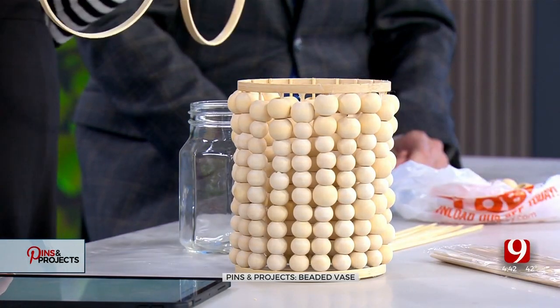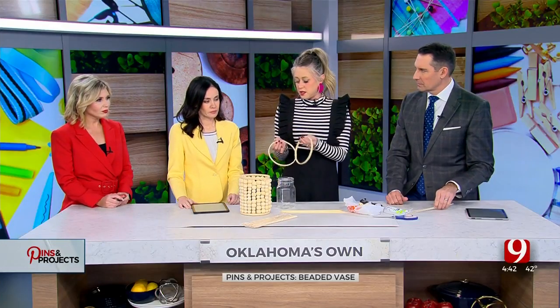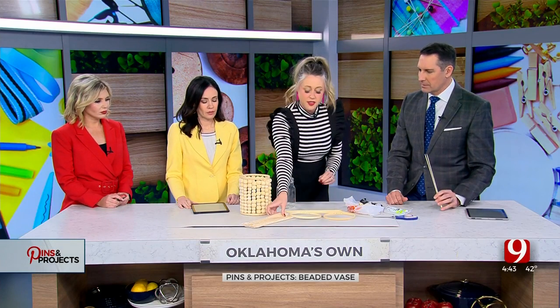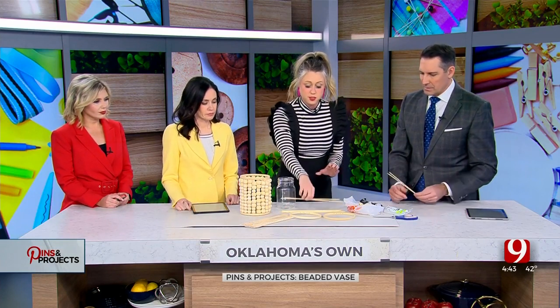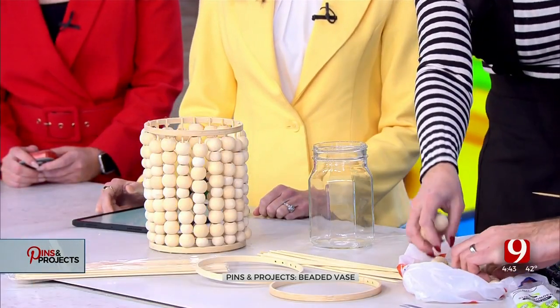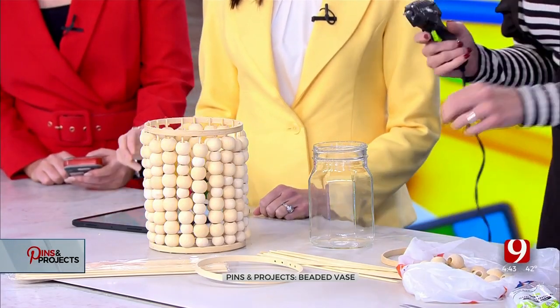These are just embroidery hoops. This is actually the inside of this one, and then I glued these together so we could make four out of two. And then some skewers — this package is 99 cents — and then just some little wood beads. So we're making each of these. That's not the first step, Carl.